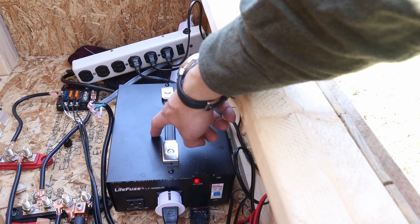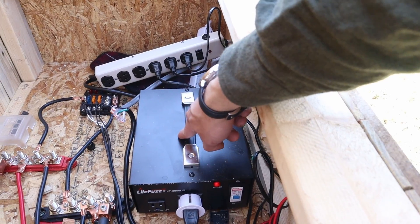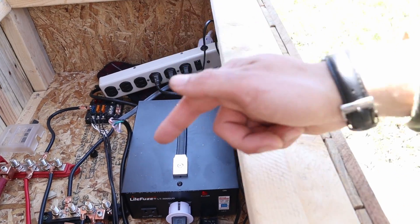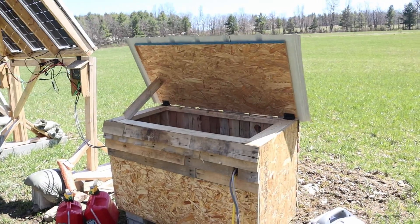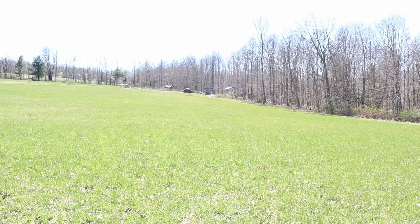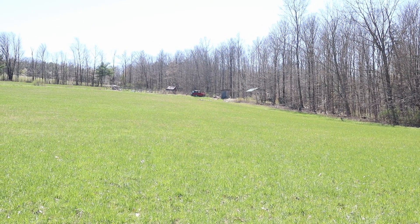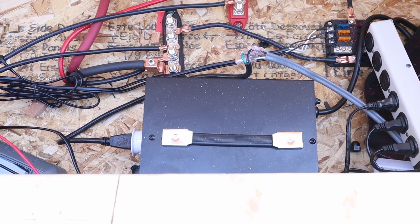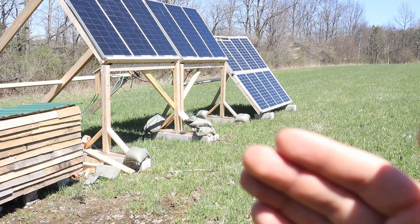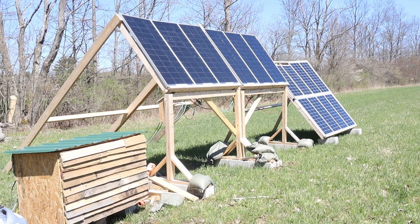This big brick right here is a 120-volt to 240-volt transformer. That bumps up the voltage for the power line that carries power from here all the way up through the tree line to my shack. If I tried running just 110 volts across that distance, I'd lose like 20% of the voltage due to voltage drop. By using a transformer I only lose about four percent.